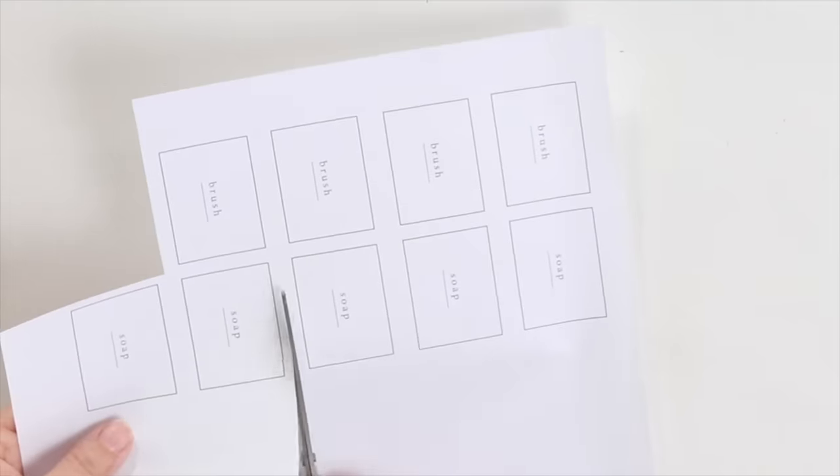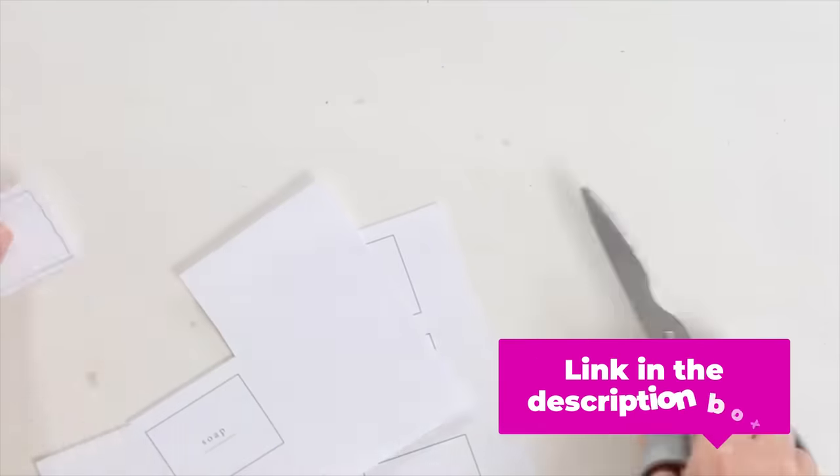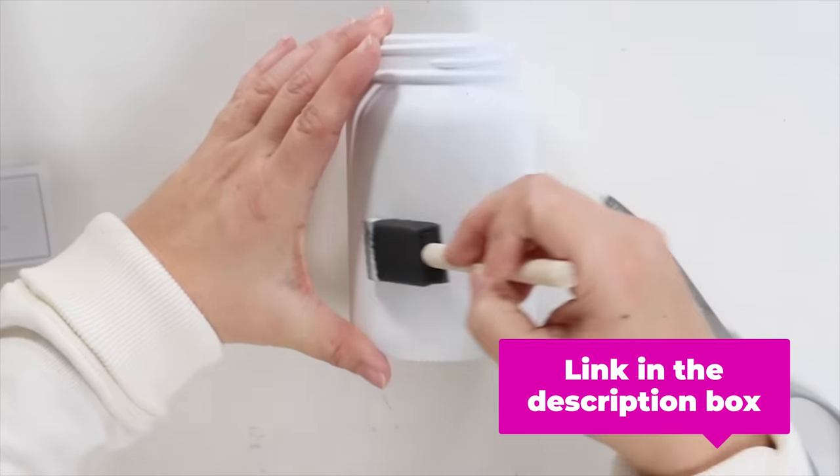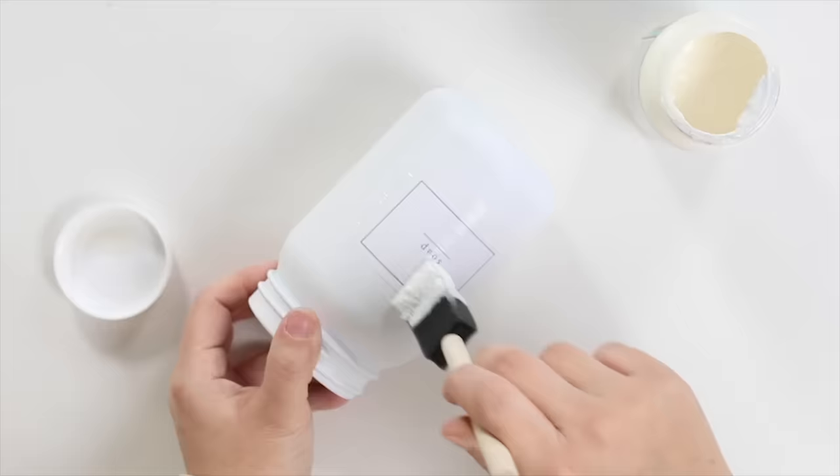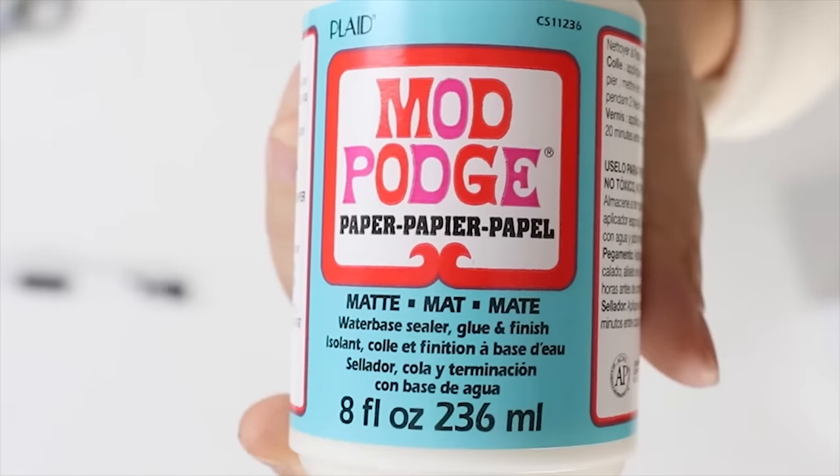I needed to create an opening so that my soap dispenser would fit down in there, so I used some wire cutters until I had a big enough opening, trying not to go too far. It didn't look pretty on the underside, but once I put this on you couldn't even tell. I also created a label that says soap — I'll link to the original video in the description box so you can print them off. I'm adding the soap label and sealing it with a waterproof Mod Podge.